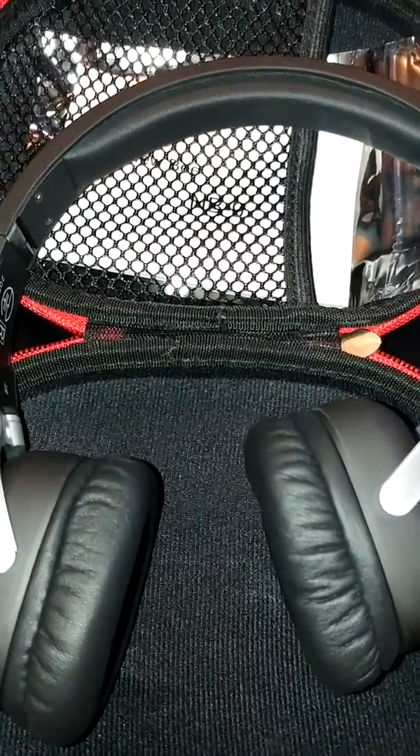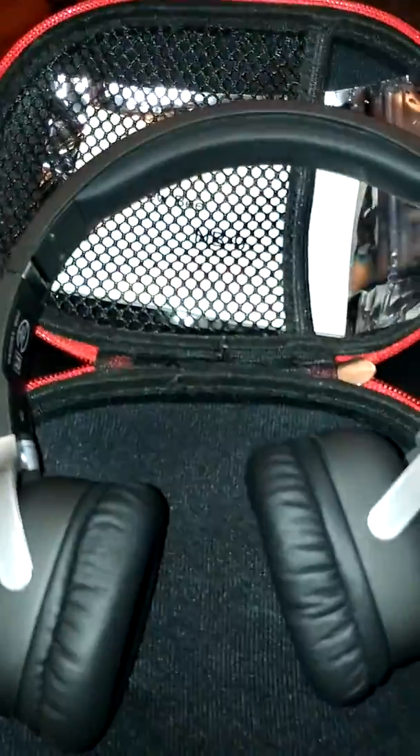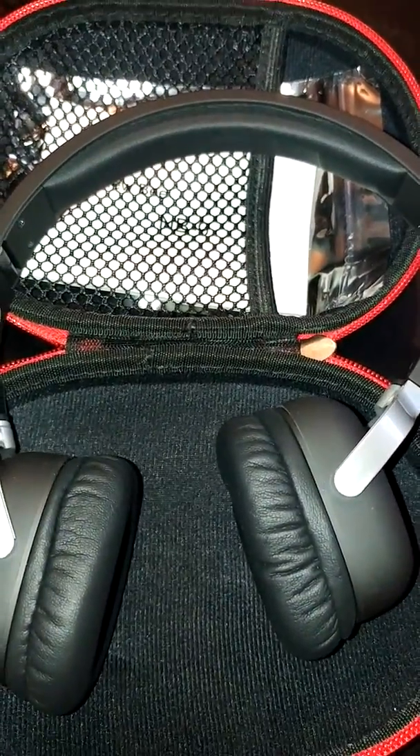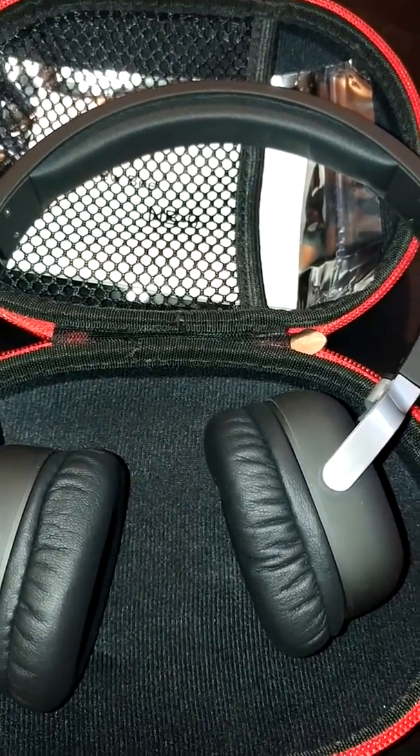It was nicely packaged and I even like the fact that they included a nice keychain as a free gift — that was a nice surprise. Overall, I think this is a great product. I was very happy with it. They're very affordably priced and I highly recommend it.